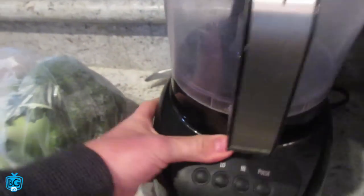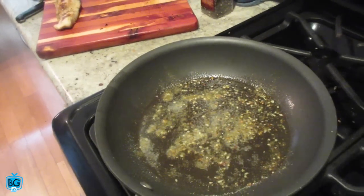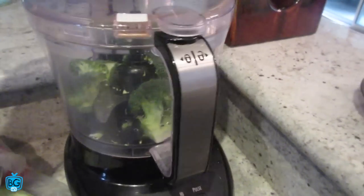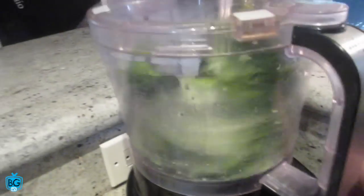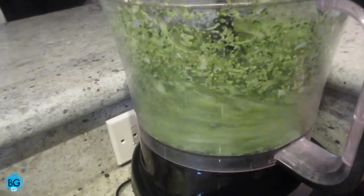I'm gonna put this broccoli through the food processor to really break it up, then I'm gonna add some chicken, some avocado, some eggs, and my favorite herb — you guys tell me what it is. It's dill! All right, so we'll let this heat up and get the broccoli in here. The thing I love about this food processor is it just makes things quick — rather than having to chop up all this broccoli, you just put some big chunks in.